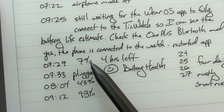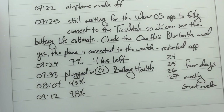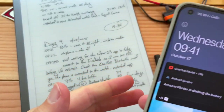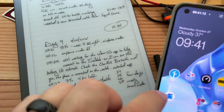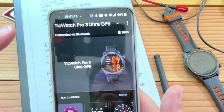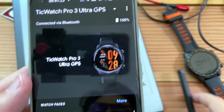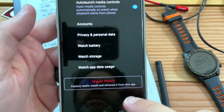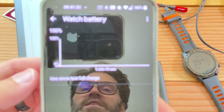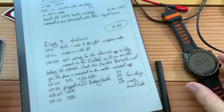At 7:29 it was down to 7% with an estimate of four hours left, and then I plugged it in. The cool thing is, wherever you are in the house you can open up the Wear OS app, it will communicate with the watch and tell you the battery percent. You can also go to Advanced Settings, open up Watch Battery, and it gives you an estimate — though it needs a little time to calculate.